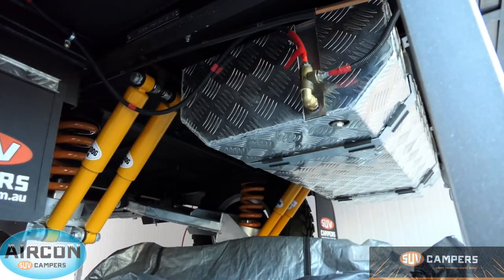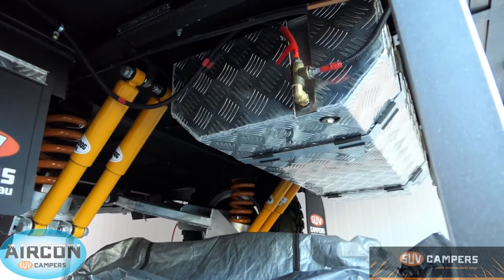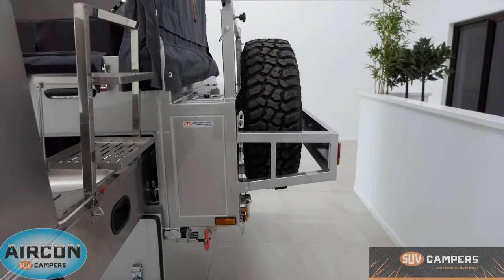SUV campers come with two water tanks. You've got one underneath the camper that's 100 litres — it's your main tank for your shower and washing dishes. The second water tank is also 100 litres and is located behind your spare tires, which is standard on SUV campers — two spares. This rear water tank also acts as a ball weight adjuster, so when it's full it actually takes weight off the tow ball.